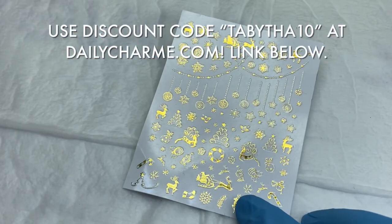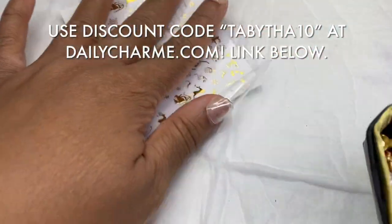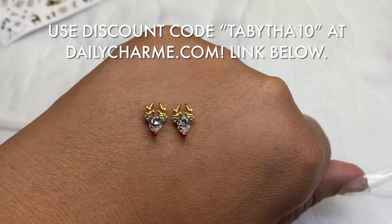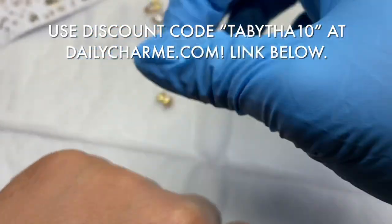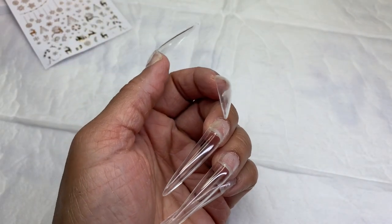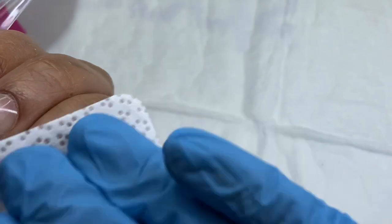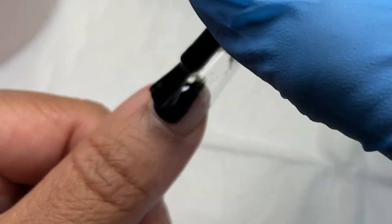I showed y'all my drawing - I had sketched out this idea because I received these decals from Daily Charm. I really liked the gold kind of dainty decals, and I had these Swarovski-made charms too. I love these little reindeer. These little bows went so cute with the reindeer, and they had gold. Buying these things without a specific design in mind made me want to do this look, keeping it dark and black - black, red, gold for a Christmas thing.